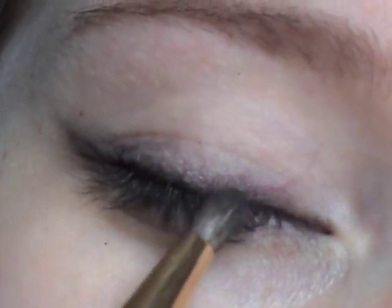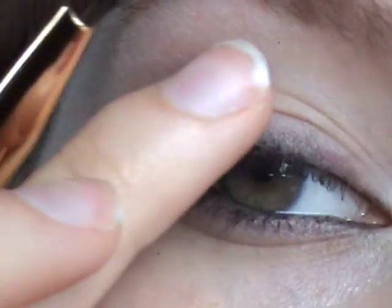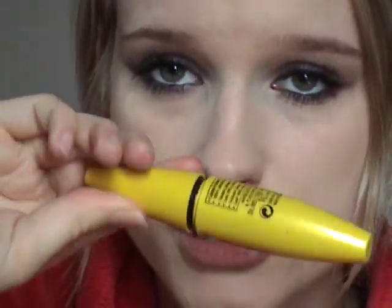If you feel like it's not neat enough or smooth enough, you can just take that brush again and gently smooth it out. Then curl your top lashes, add mascara on your top lashes, and mascara on your bottom lashes.